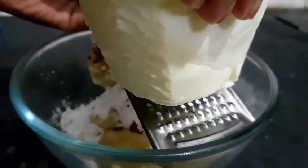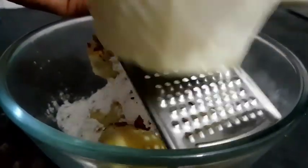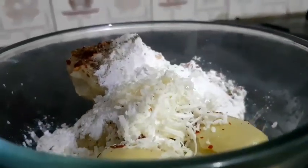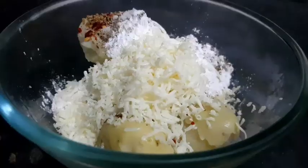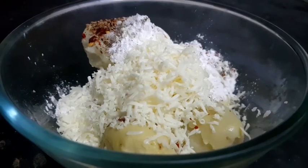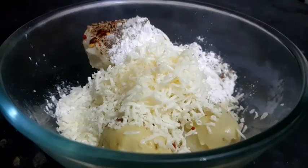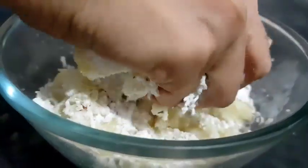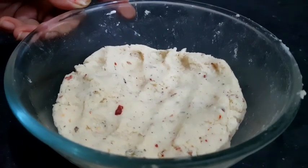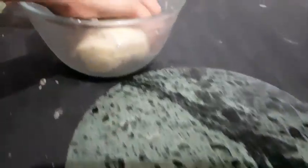Add cheese to taste. Mix all the things together. The cheese finger dough is ready — put the dough together.